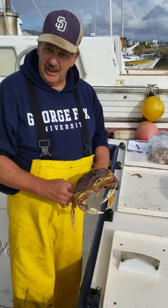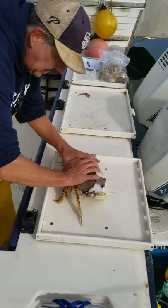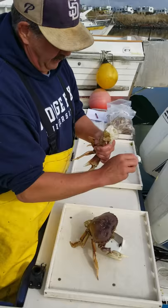You center it on the Kraken Crab Cleaner, smack it, grab all the legs and rip them off, shake it, clean off the couple of gill pieces that are still there. That is now ready for the pot.